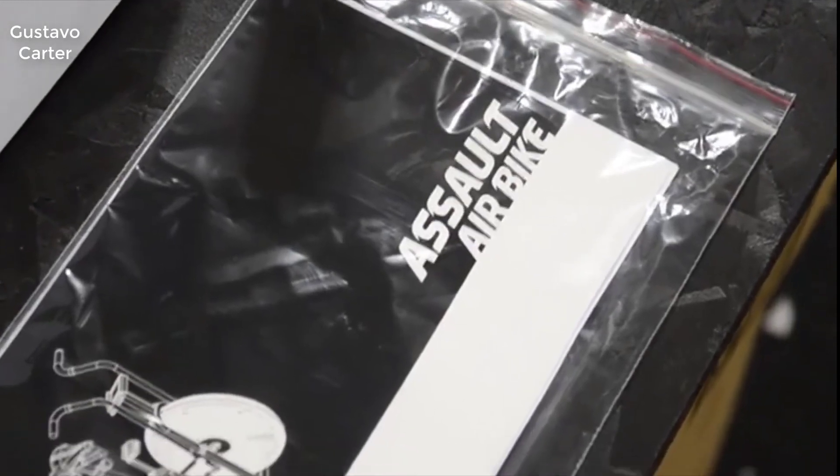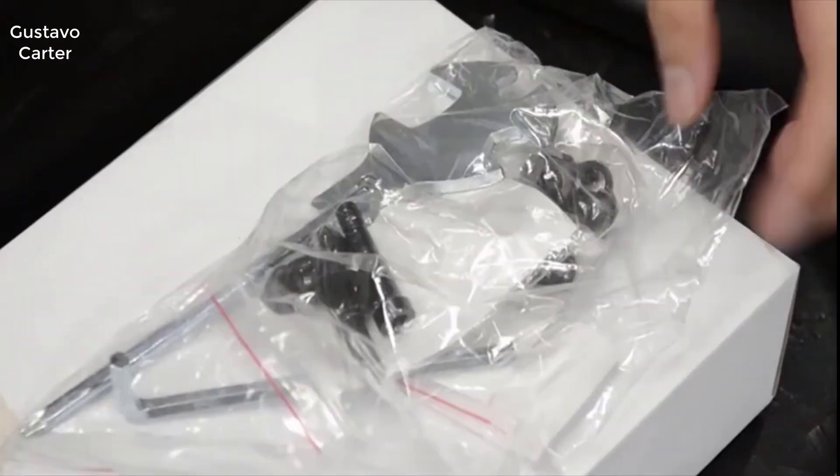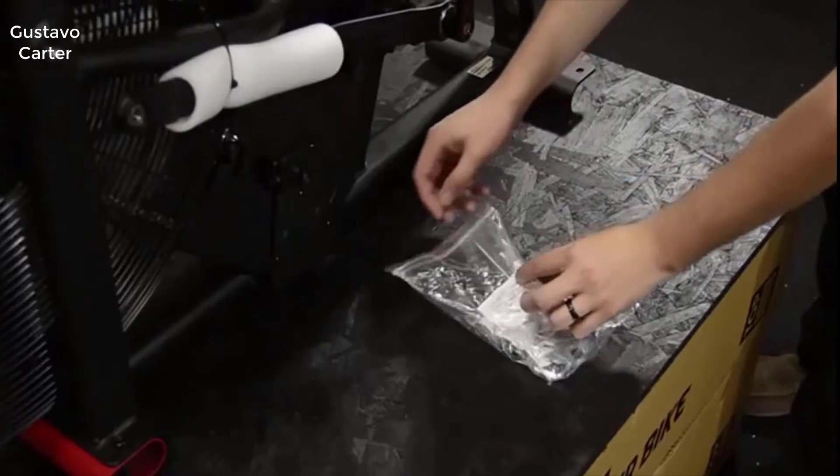In the small parts bag, which includes the nuts, washers, and screws, there are two tools provided for assembling your Assault bike: the hex wrench and the flat multi-purpose wrench screwdriver.